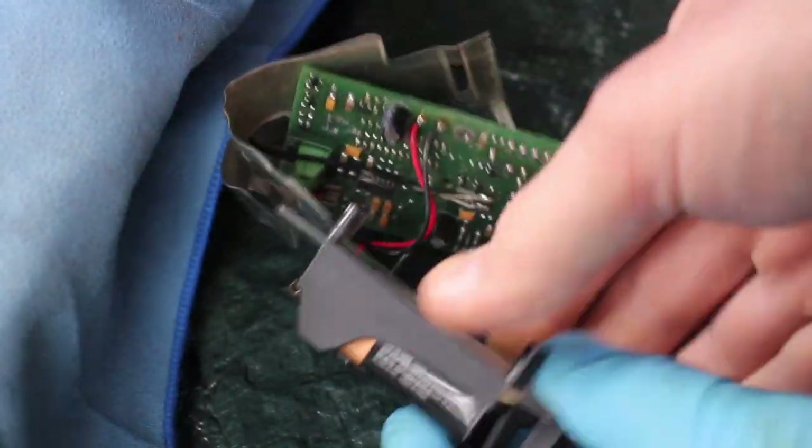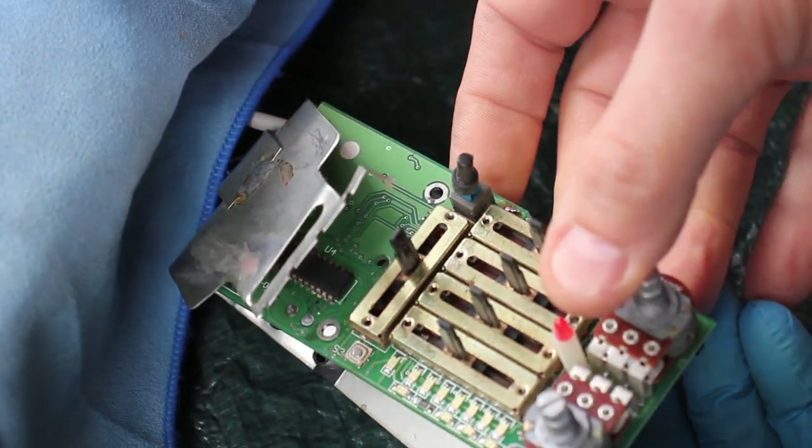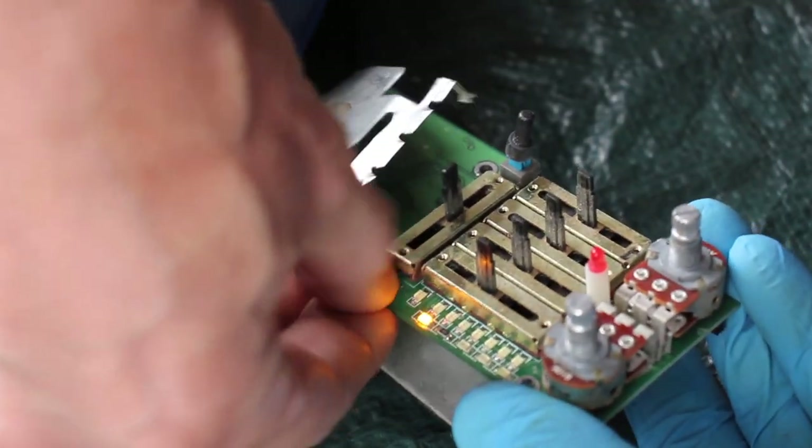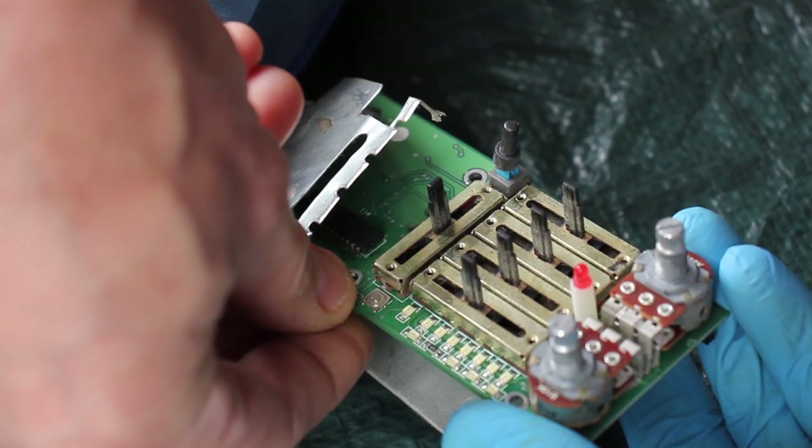Before I install the preamp inside the guitar, I'm going to test it on the spot — just put the battery in and push the button. And there you have it: it lights up.